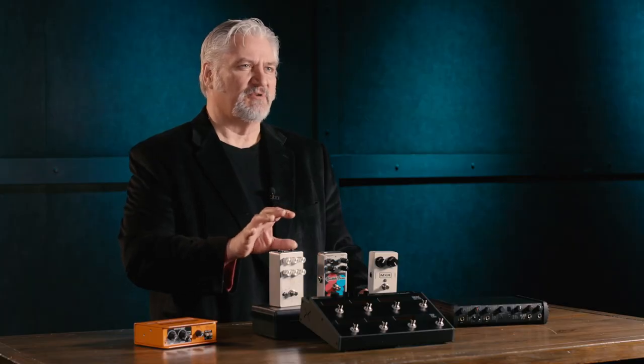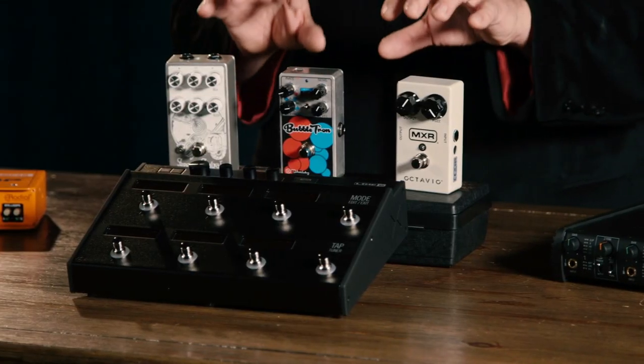Hi, I'm Mitch Gallagher from Sweetwater. Welcome to Sound Advice. Today I want to talk with you about something that will add a tremendous amount of creative options to your mixing — and that's using guitar pedals as effects processors while you're mixing. The world of guitar effects pedals is vast. There are hundreds of different pedals that cover everything from very simple fuzz boxes to the most elaborate delays and crazy, wacky effects. And they all come in this simple format.